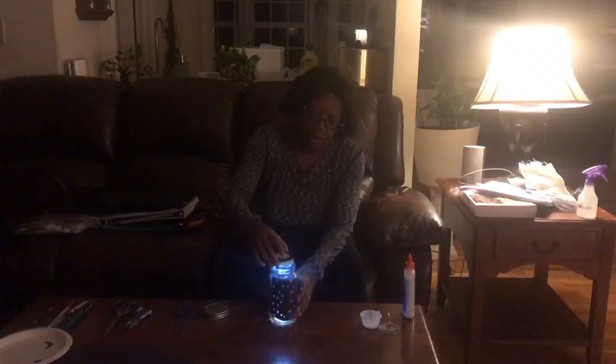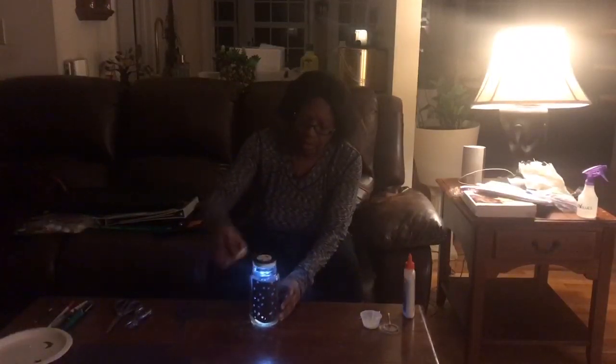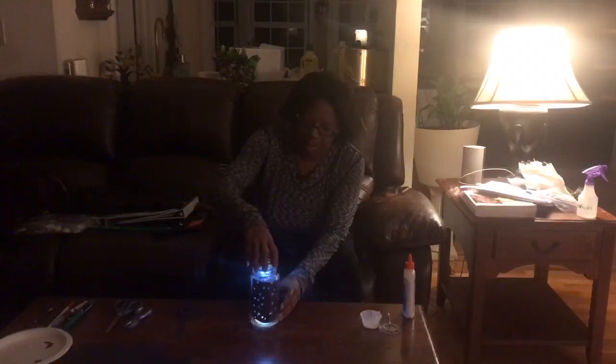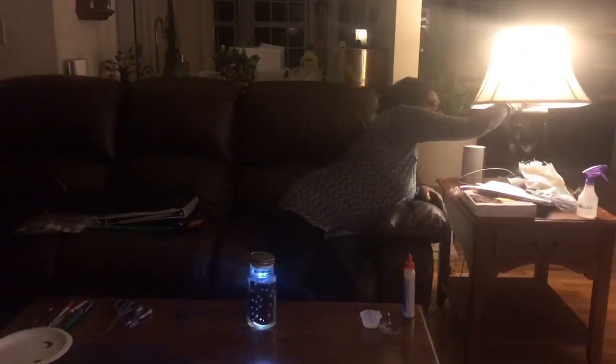So now I'll drop this down. Turn on my little light — you can use a flashlight or a little light like that. Put the top on. And now I'll cut out the light and we'll see how it reacts. And look at that — now you have a night light!